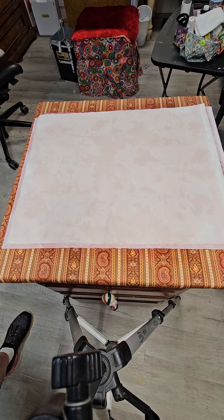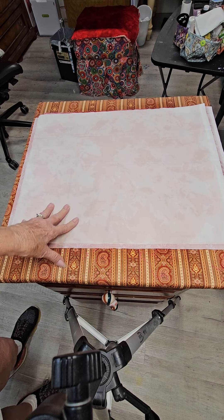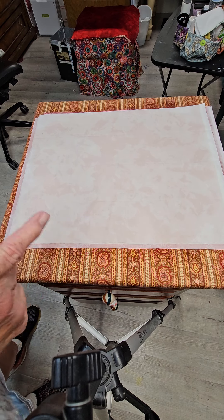Hey y'all, my name is Shanna, welcome to my channel. I've been talking about fat quarter quilts and I hear y'all asking questions. One of the things I have really struggled with is getting the creases out of fat quarters — you know, they've been folded, we don't know, months, years. I kept working until I found a method, so I'm going to demonstrate that method and show y'all how to get the creases out of your fat quarters.